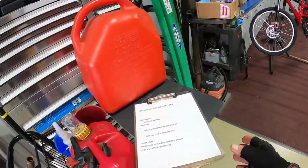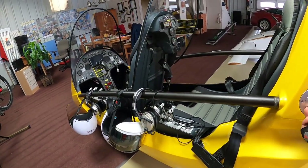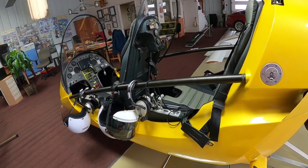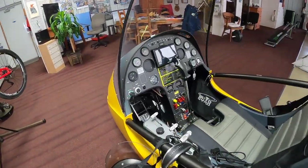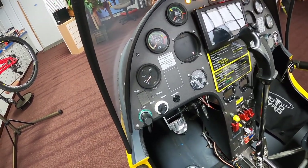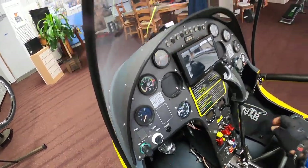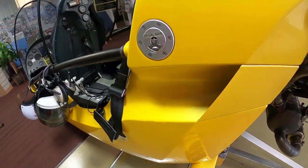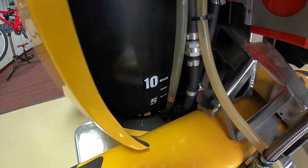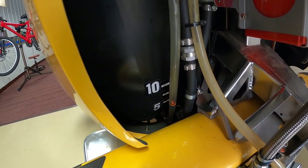First thing, we'll go to our checklist. It says fuel the aircraft, so we'll fuel the aircraft here. The aircraft has a fuel gauge — I'll turn the key on and we'll check the fuel. It's approximately six gallons. There's also a sight gauge back here. While you're refueling, you can verify your fuel level by checking this pitch ball and the number of gallons shown on the tank.